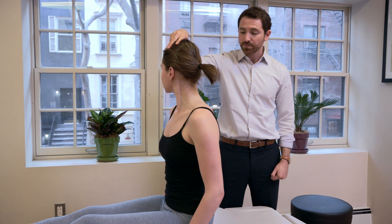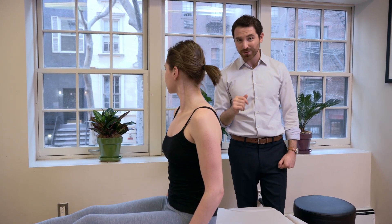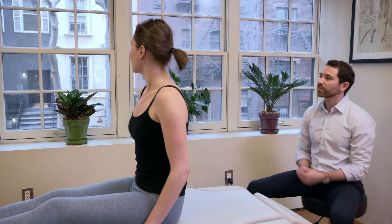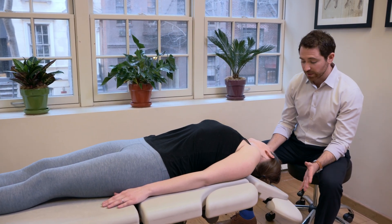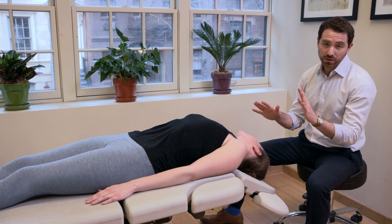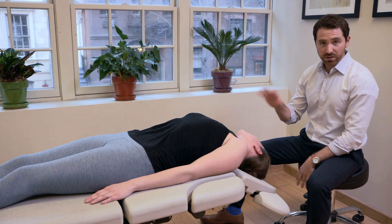For the right posterior canal, we want to turn the head 45 degrees to the right. Say one, two, three, go, and then come all the way down. Sophia is now lying all the way down, very flat, with her head still 45 degrees to the right. At home, when you have vertigo on your own, wait until the vertigo stops. Keep breathing — it will subside.